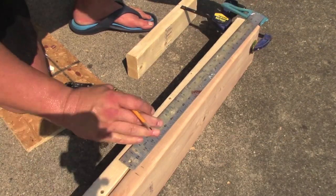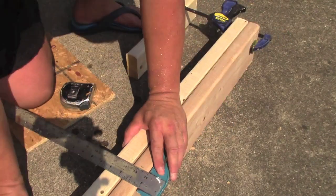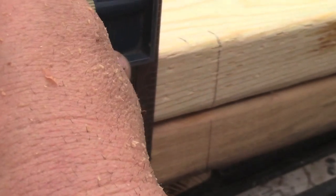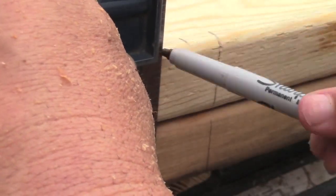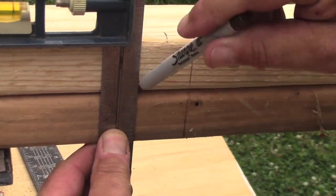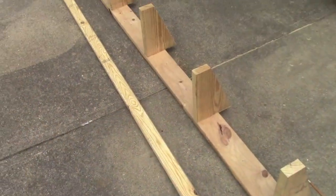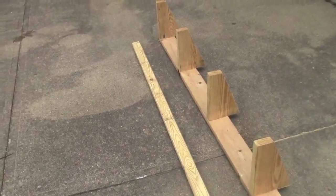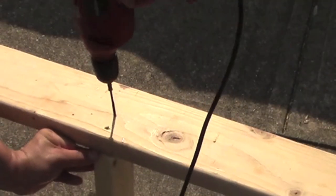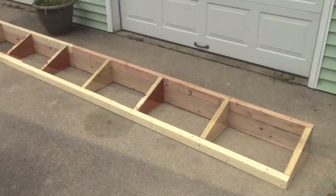The supporting ribs are mostly marked to be 24 inches apart on center. Some are later adjusted so that LED can lights can be installed above the doors for a dramatic lighting effect. Three inch wood screws ensure that the many pieces will stay together even with the material's expansion and contraction throughout the seasons.